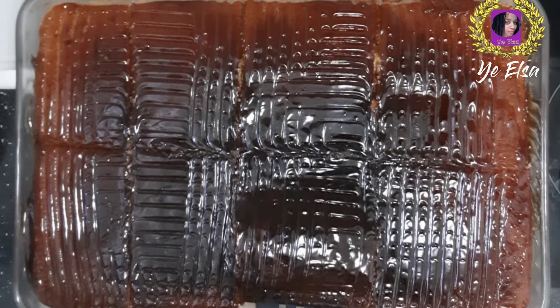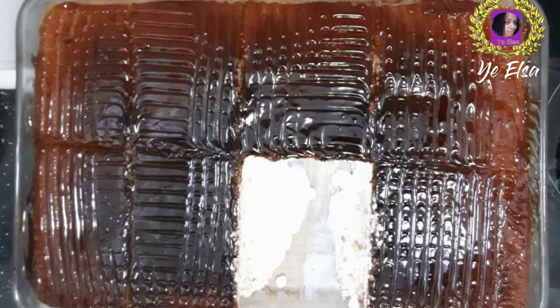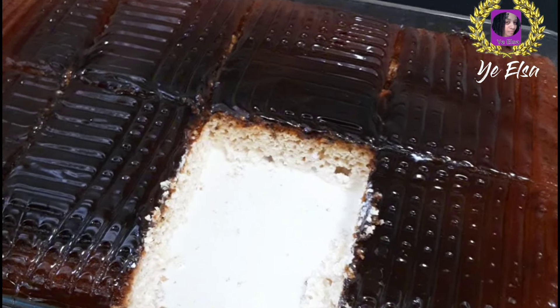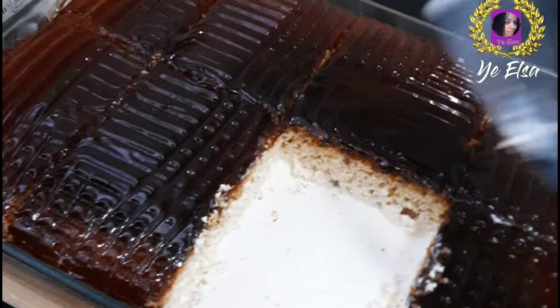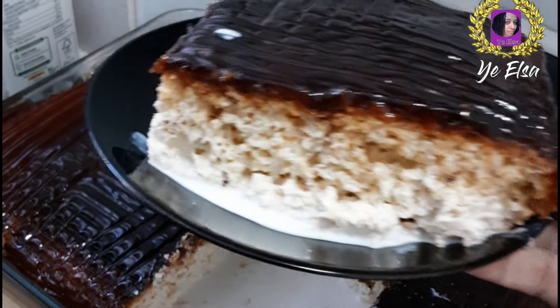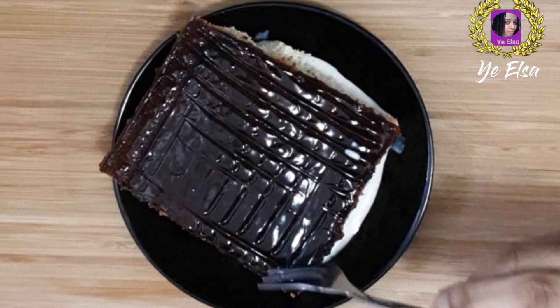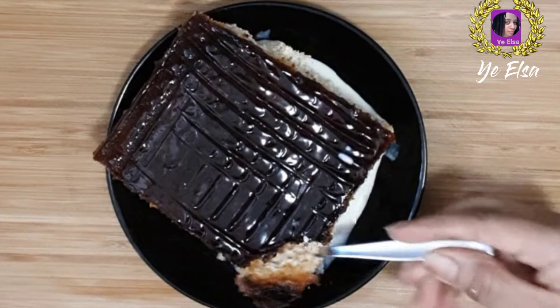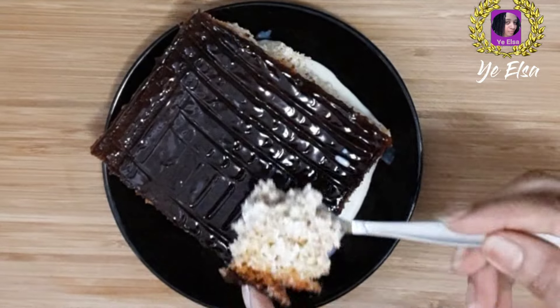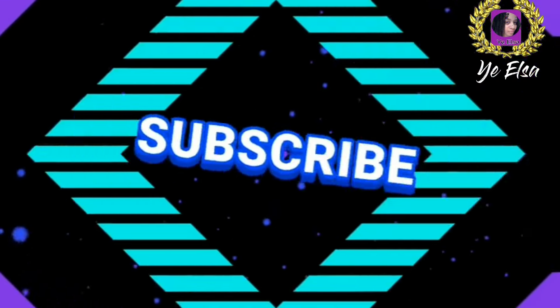We will add caramel. These are all soft and very simple; you can see they are not really open yet. Thank you. Bye.